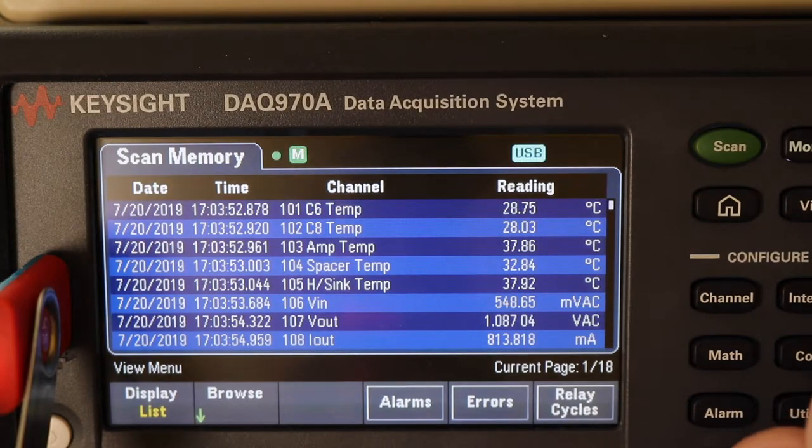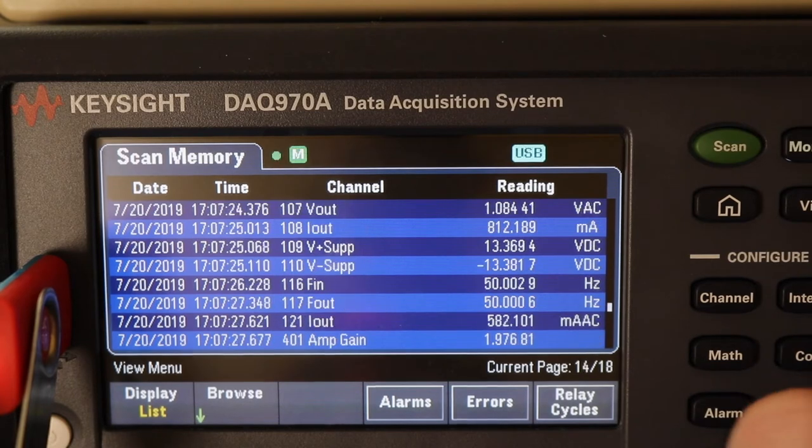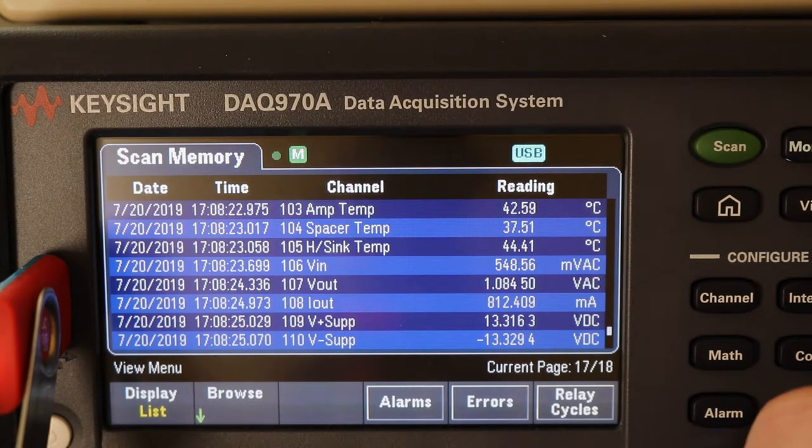As we go through you can see the amplifier started off at 37 degrees and it ended up at 42 degrees.